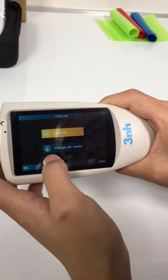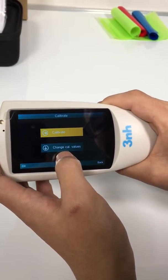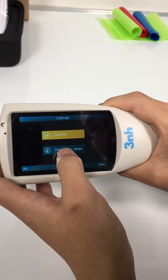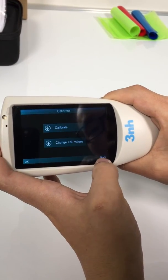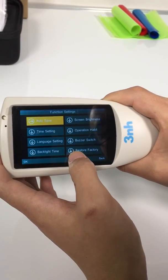Calibrate — do calibration here, and if you need to change the calibration board, you need to do it here to change the calibration value. Setting — these are the general system settings.